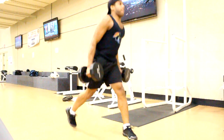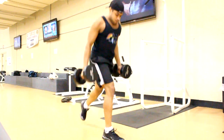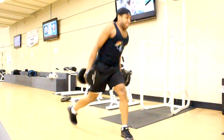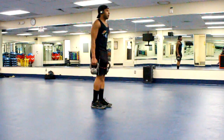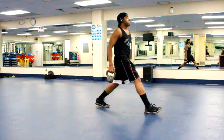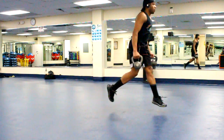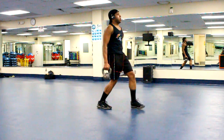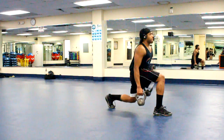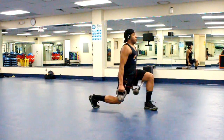The next exercise is the split dumbbell lunge. This is great for developing quick feet and strengthening your quads and hamstrings — and it also gives you a great glute. Use two dumbbells at light weight and get in position as if you were going to do a standard lunge. Bring your lead foot forward, and instead of bringing it back to standing, hop and alternate the feet and land smoothly. If you have bad ankles, don't use any weight at all. Do 4 sets of 12 reps.